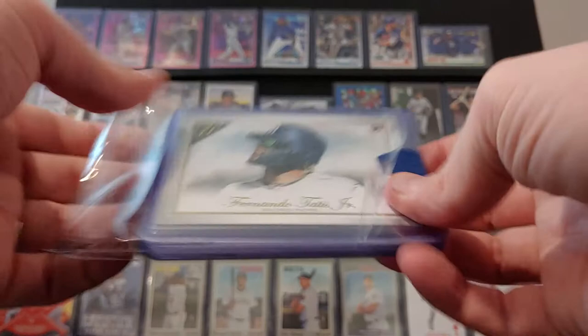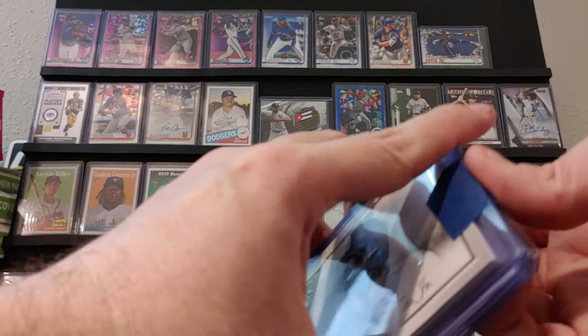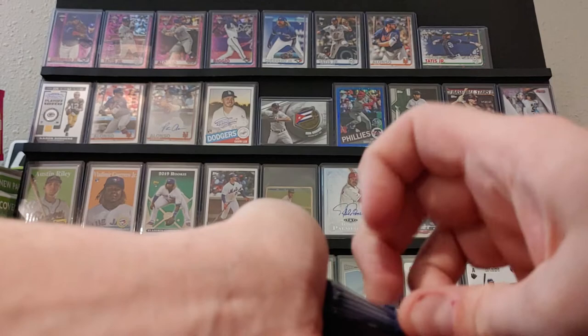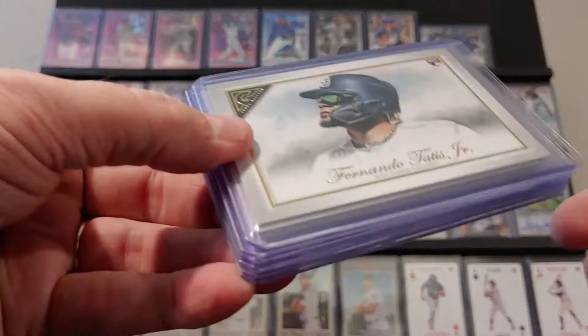You just have to go with the assumption that these are even better, because they're top-loaded. Some blue painter tape, which if anyone doesn't know, this stuff doesn't stick to the top loaders, which is very helpful for anyone involved.